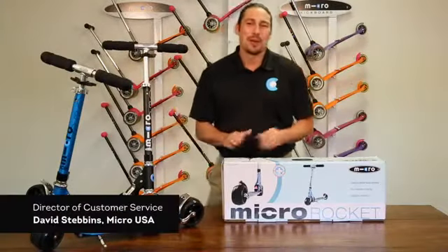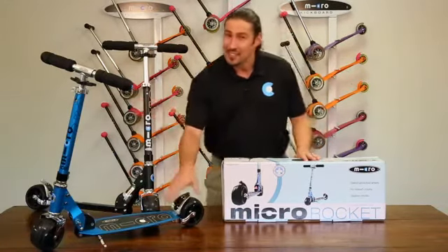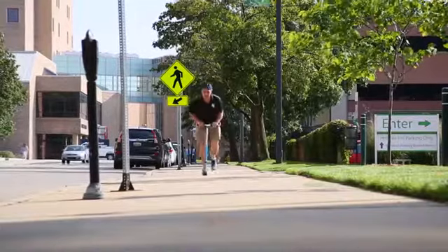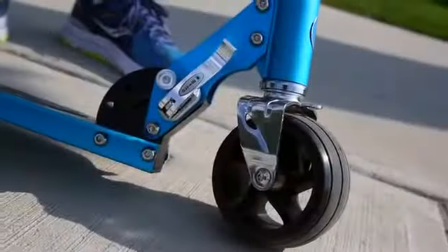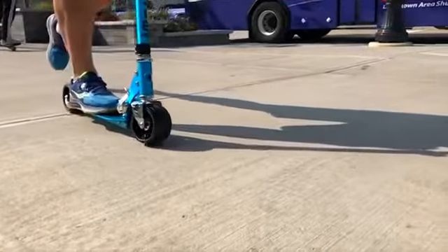Thank you for choosing Micro. Today we'll be unboxing and setting up the Micro Rocket scooter. Offered in black and in sky blue, the Rocket is a great mid-sized option for riders ages 8 and up. The Rocket features our wide monster wheels which provide excellent traction and grip.